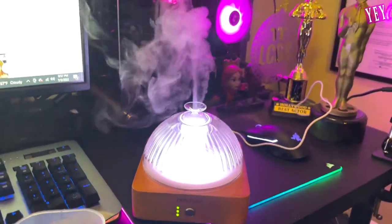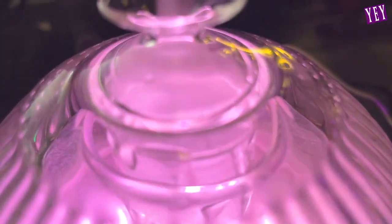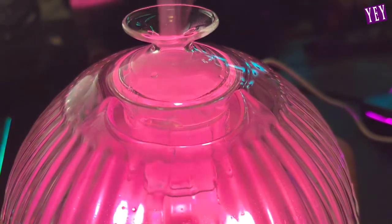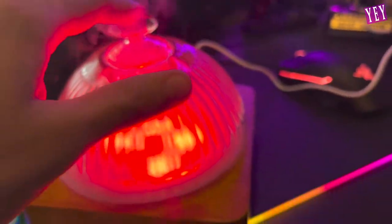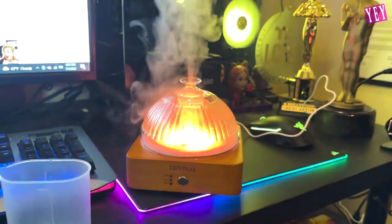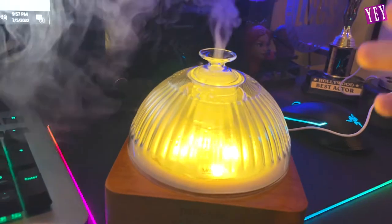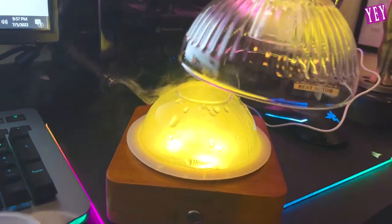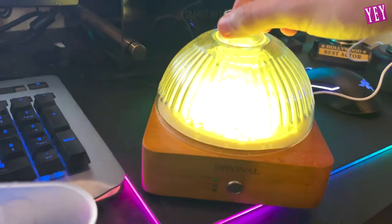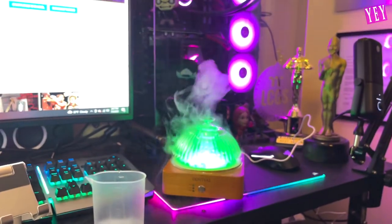Whoa, that was so fast dude! In here — I don't know if you can see it — but in here it's making this smoke. Whoa dude, that thing is so cool! And it's changing all these colors. And it smells so good. You're not supposed to do this but what happens if I take this thing off? Does it still diffuse? Oh my god it splashes — put it back on, put it back on. It ain't diffusing anymore. This thing looks so cool, I love the way it's just smoking like that.